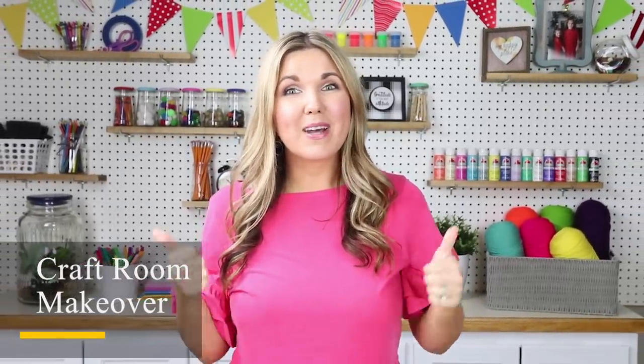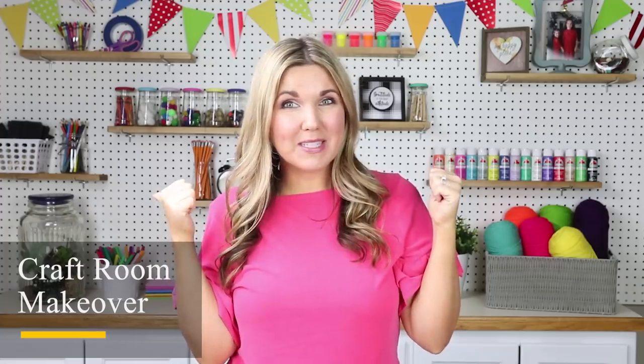Hey everyone, welcome back to my DIY Home with Liz. In today's video I'm so excited to finally be sharing with you my craft room slash new filming space that I just recently put together.